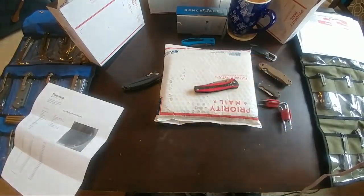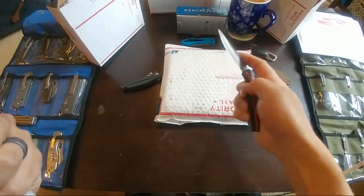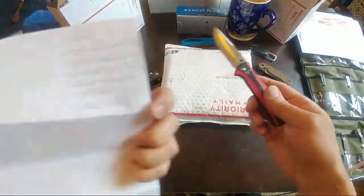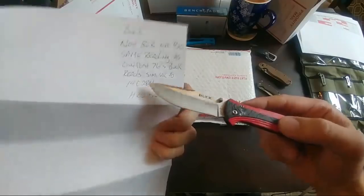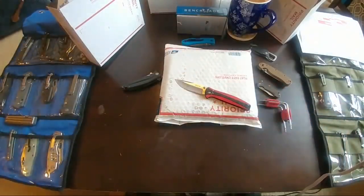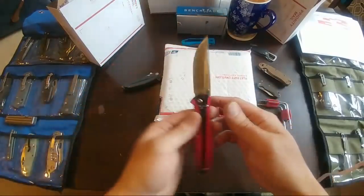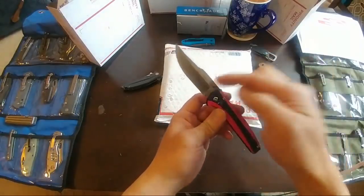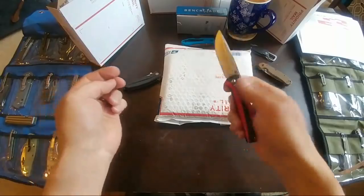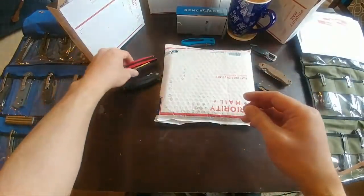The Christmas box from Buck — I think it was about $20. They normally run 420 or 440 steel, but this one tested out to be 14C28N with a Rockwell of about 56.3. So if you still have some of these Christmas boxes laying around, you'll be getting a much better steel than expected. It doesn't say on the knife what steel it is, but you're getting 14C28N — much better than normally what you see from Buck.